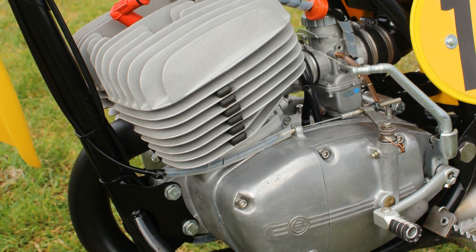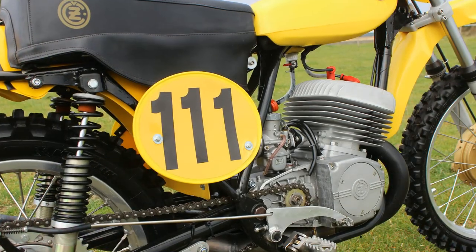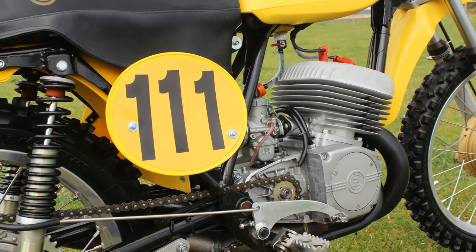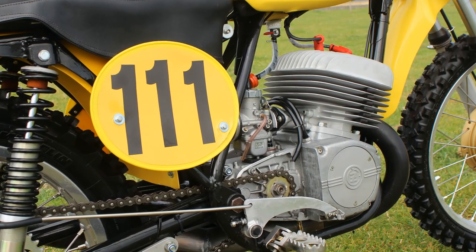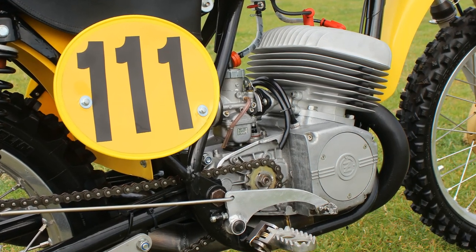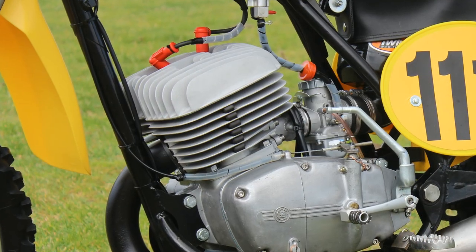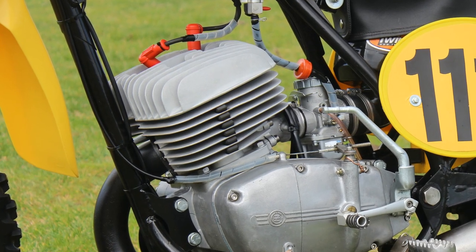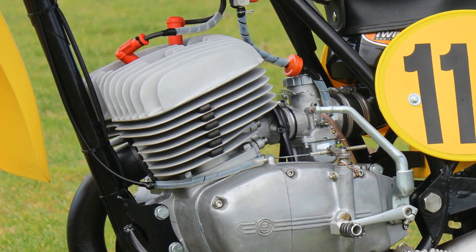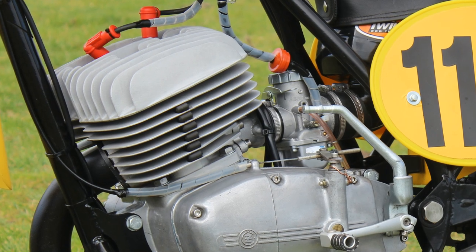Essentially what John ended up with was more or less a fully refurbished motor with all of the original brand new parts that Gerard Coppings had used, although John did perform a couple of little modifications. One of the first was to remove the original carburettor that was bolted onto the motor, though exactly what make and model of carb was fitted at that time John didn't tell me.